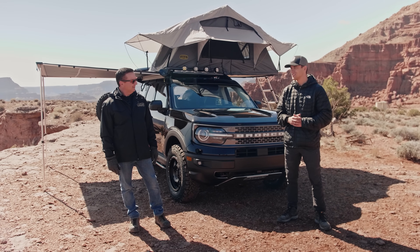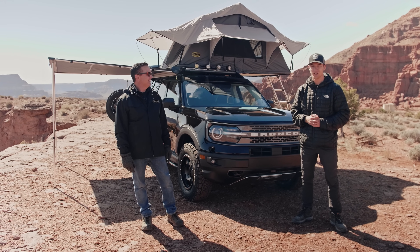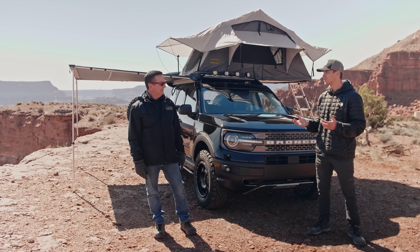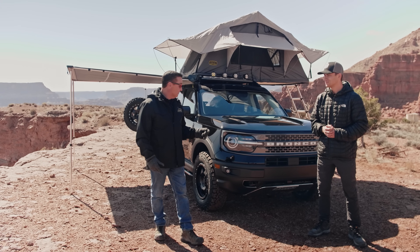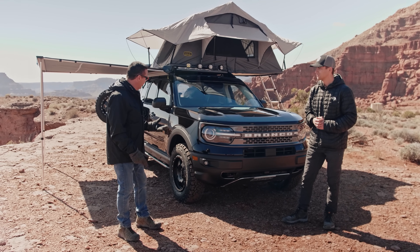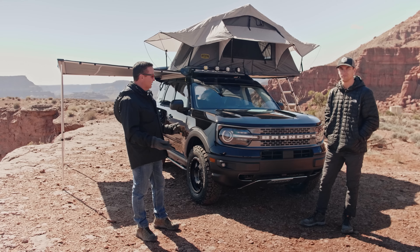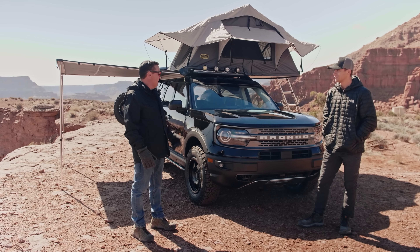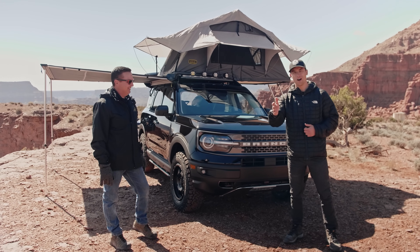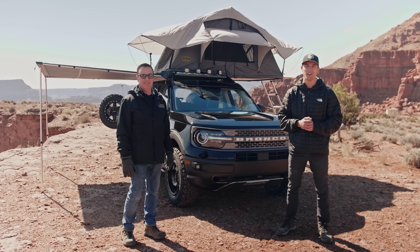Thank you so much Brent for walking us around this Bronco Sport Badlands. It's pretty cool to see all these accessories. Where can we find them? The Bronco Sports are out — you can go to your local Ford dealer, order one, or pick one up since some do have them in stock. The Bronco Sport customer is a different customer than the Bronco customer, so it's a different look and platform. You can go to 4WheelParts.com to get any of these accessories. Thanks to everyone watching — make sure you stay tuned for more Bronco content and subscribe to stay up to date on everything we have to offer.